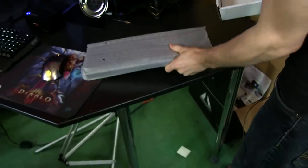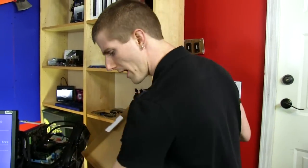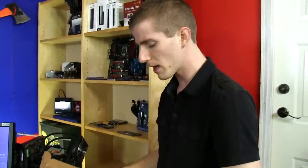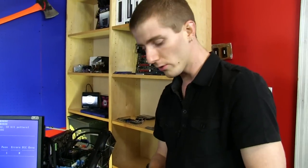Cooler Master has been doing mechanical keyboards for a little while now, and they're quite well regarded. They have a pretty wide variety of products. Some companies release one mechanical keyboard with one particular key switch, and maybe it has a backlight or it doesn't. Cooler Master is taking a completely different approach, going after more SKUs with more customizability. The Quickfire TK alone is available in Cherry MX Blue, Cherry MX Red, and Cherry MX Brown switches.